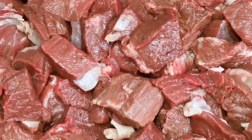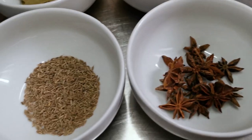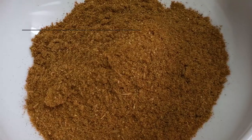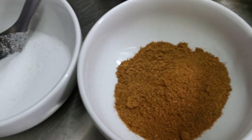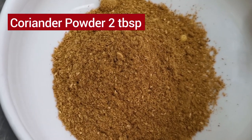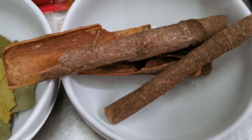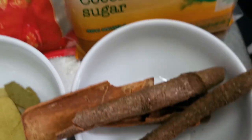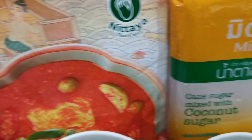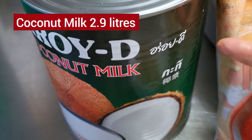The ingredients are: star anise about 10 pieces, cumin seeds 1 tablespoon, cumin powder 2 tablespoon, salt 4 tablespoon, coriander powder 2 tablespoon, bay leaf 10 pieces, cinnamon stick 3 pieces, coconut sugar 200 grams, red curry paste 500 grams, and coconut milk 2.9 liters.